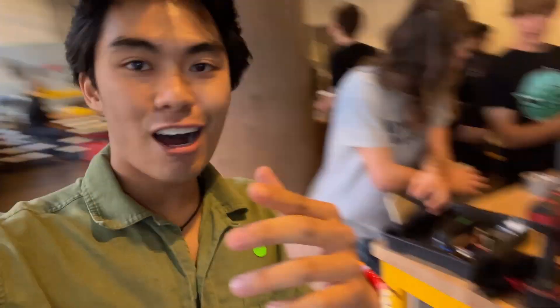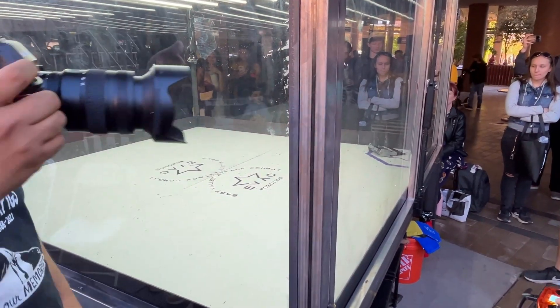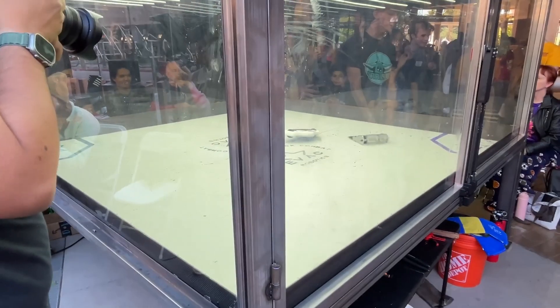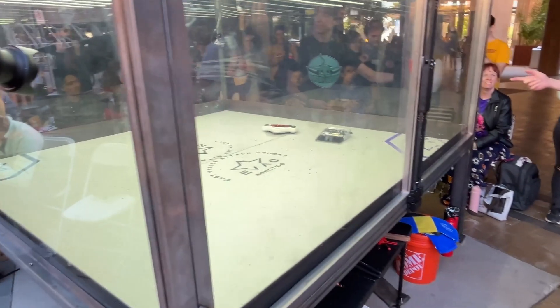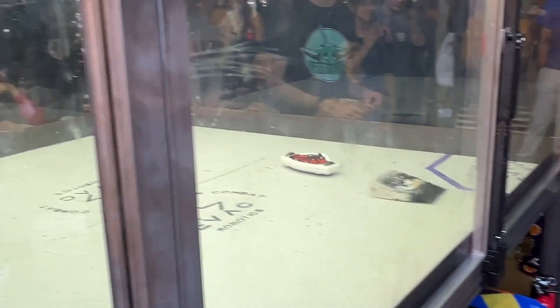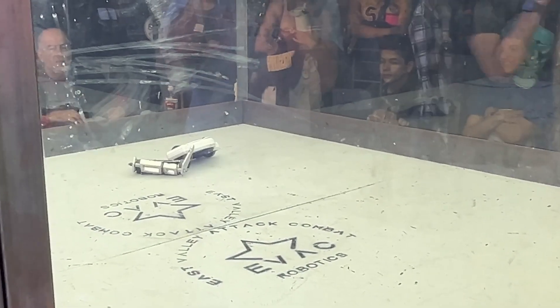We're just about to fight our sister team UFO. We're getting Liberator ready — hopefully everything goes well. I don't want to damage them too much and hopefully they don't want to damage us too much, because after UFO it'll be the finals against Spinny Boy, a vertical spinner that's just insane. It turns out the weapon falling off was just human error — we forgot to screw in the six bolts keeping the blade on the hub. Luckily we knocked them out with that hit, giving us the win.